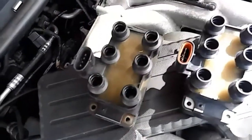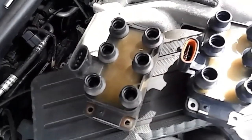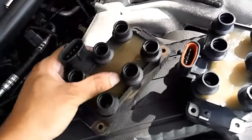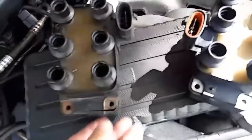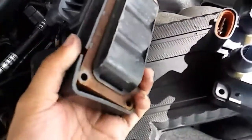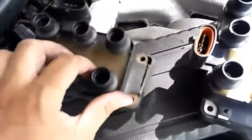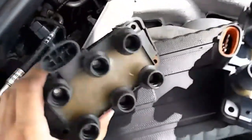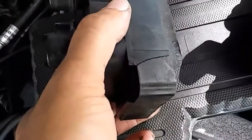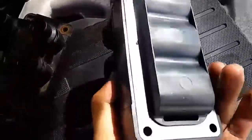Look at this — this is the old one, this is the new one. The reason why I changed this is because I had a trouble code and it was a misfire on cylinder 1. Look how bad shaped this is. It's rusted, it's cracked. It doesn't even have the gasket — or grommet, whatever you want to call it. This is really bad, it's cracked here too. But this new one is in pristine shape: no crack, no rust, brand new.